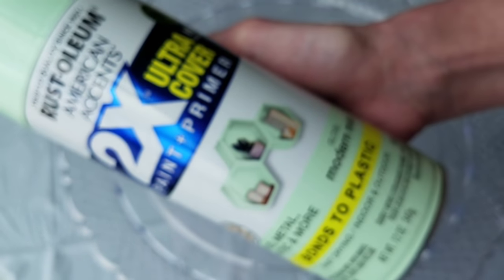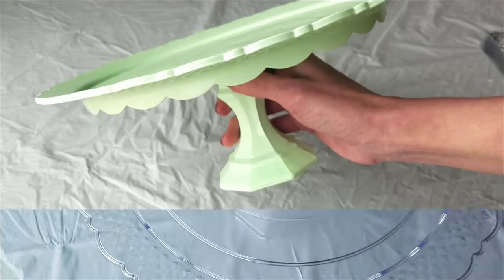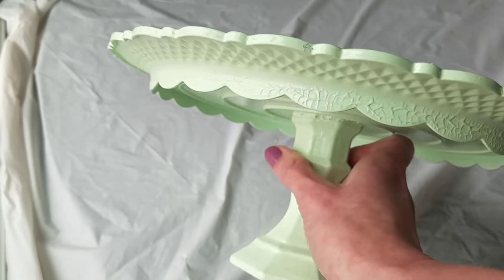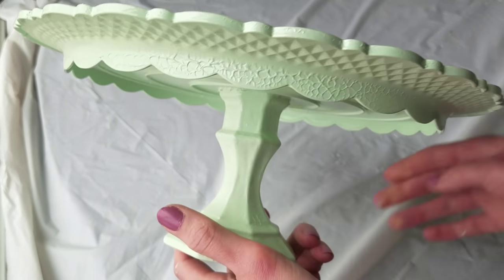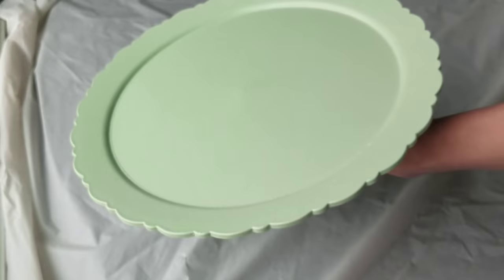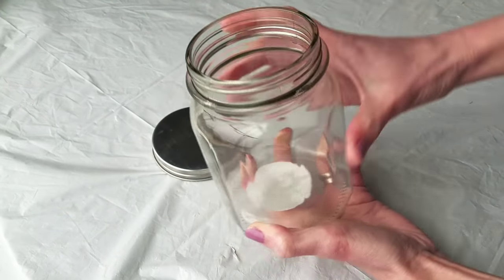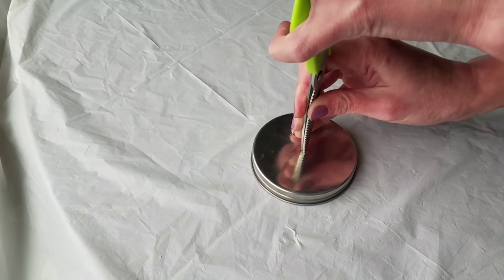I used Modern Mint by Rust-Oleum spray paint — I love this color, it's about four dollars at Walmart. One coat didn't give me quite full coverage, and then I was heartbroken because I messed up — I sprayed too close and too thick and got a crinkle effect on some parts of the tray. Duly noted, I will be more careful next time.